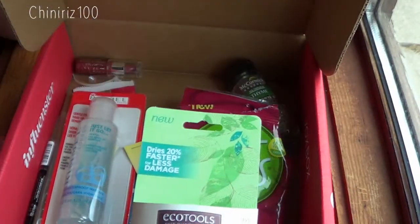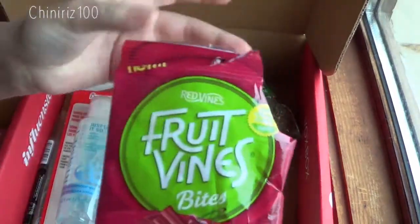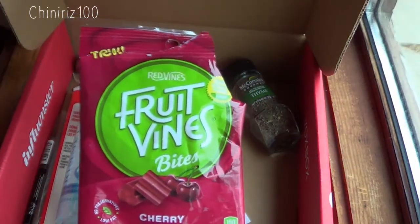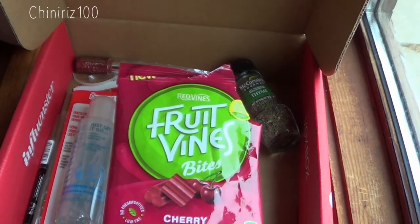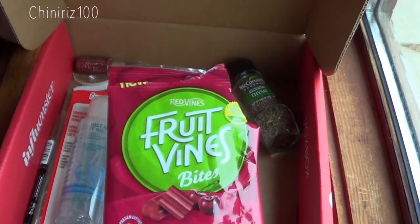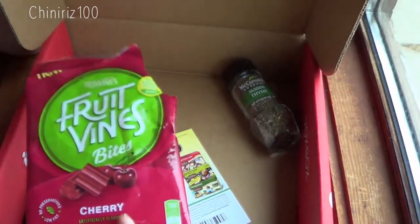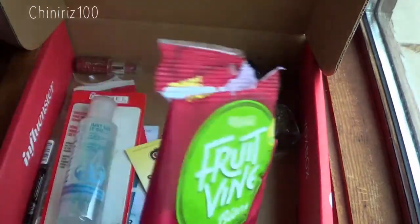So basically, when you blow dry with this hairbrush, it'll allow your hair to dry 20% faster than without it, which means 20% less damage. I'm not going to make it to the unboxing on this next item, as you can see — I've already opened it and it is completely empty. These are the new Fruit Vines Bites in cherry flavor, $2.89 in stores, but I got it for free to try. They're new soft chewy fruit candy available in strawberry and cherry. The cherry ones I got are low fat and made with no preservatives. You can find them at Walmart in the western United States, Kroger, Walgreens, Target, Safeway, and Rite Aid. These are delicious — they were gone the first day I received them.